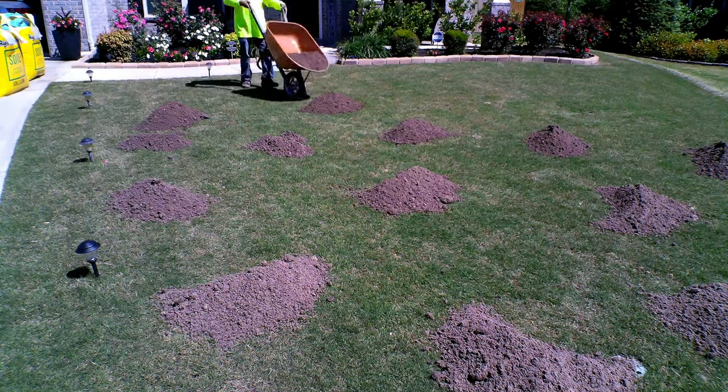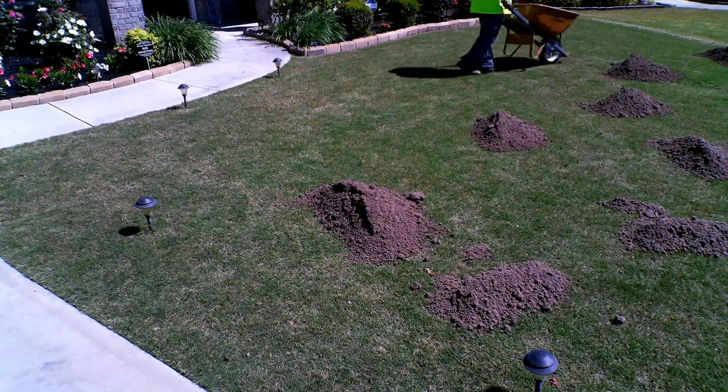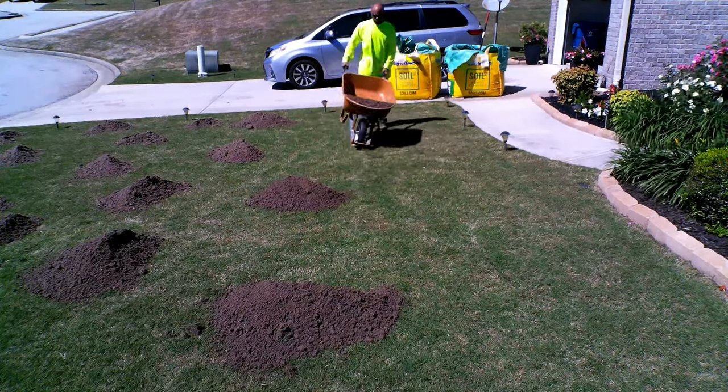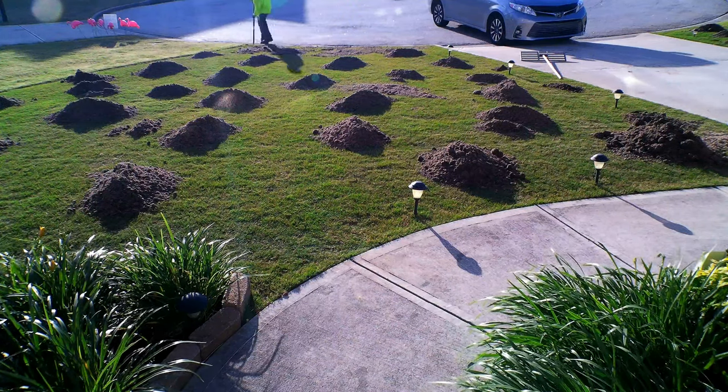It comes in a large bag and is much less messy — I don't have to worry about it getting all over my driveway, at least not too much. When applying the leveling sand, I found it's easier to just load up the wheelbarrow and set up the mixture in multiple piles.